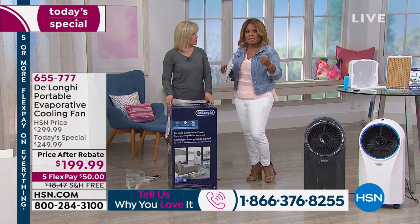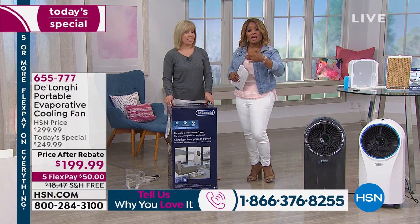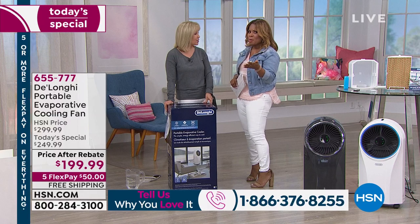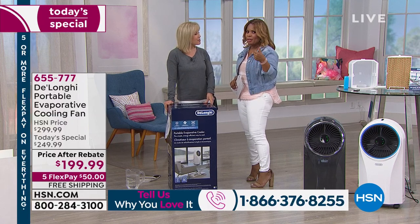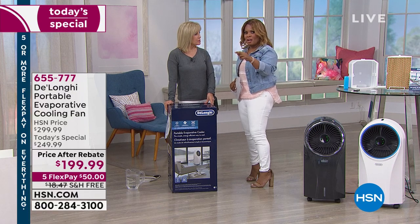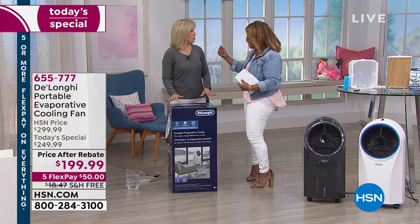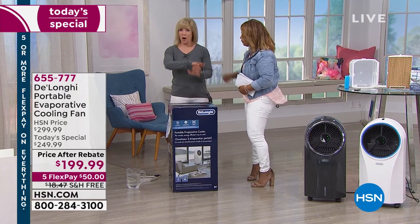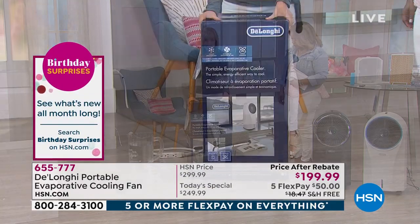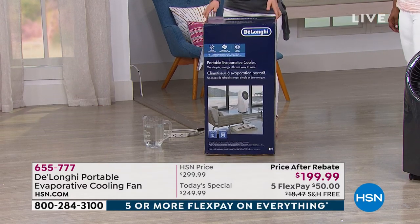It's dangerous to be dealing with this level of heat — it really is a heat wave. It's dangerous and expensive. Not only is it energy efficient — it uses the power of a fan — but you get that hybrid between a fan and an air conditioner. The way that it does it is by using ice and cold water. There's no chemicals in it. It's going to come in a box like this.